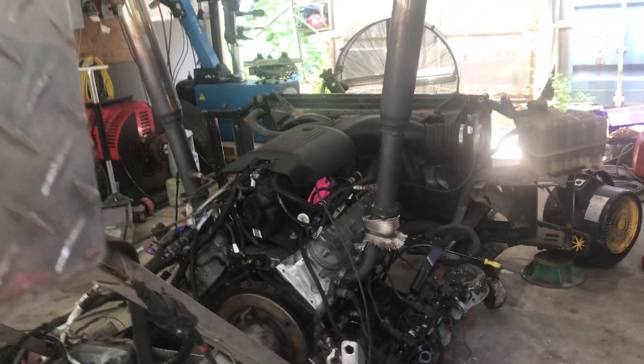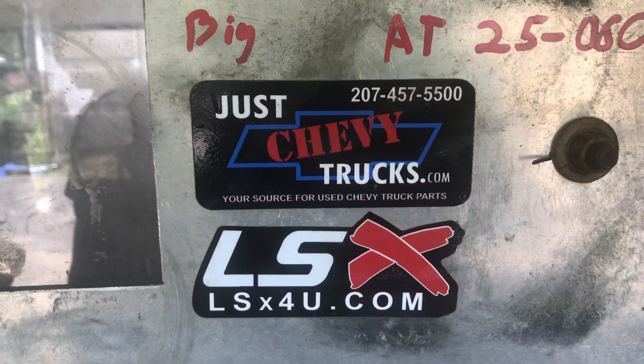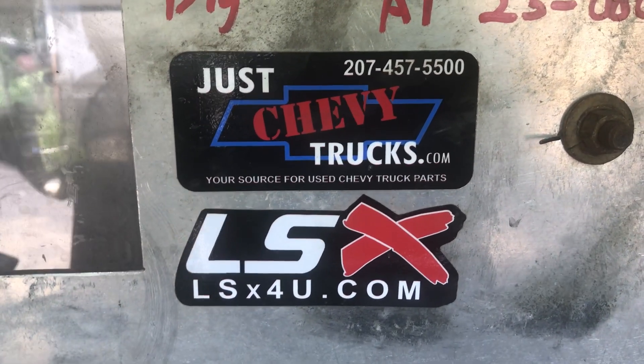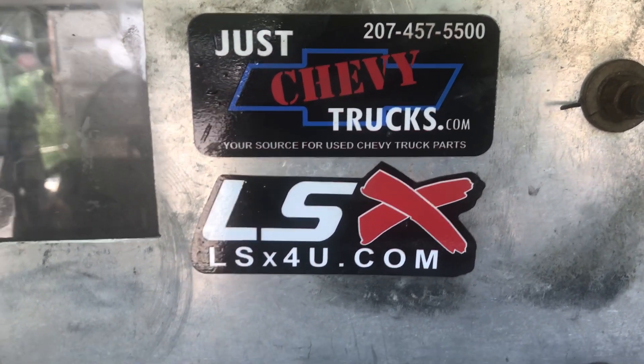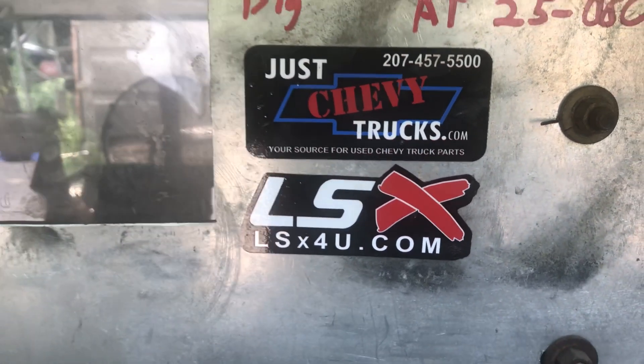Charlie Rogers, I hope you enjoy your motor. And if anybody else out there has any questions or wants us to put a motor together for you, just give us a call at justchevytrucks.com or 207-457-5500. You can also contact us through the lsxfew.com website. Thank you.